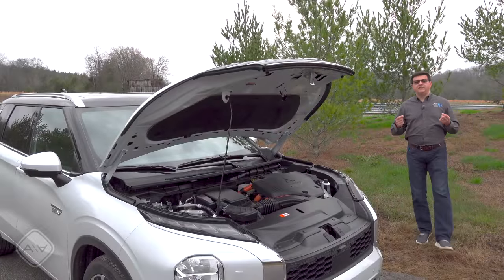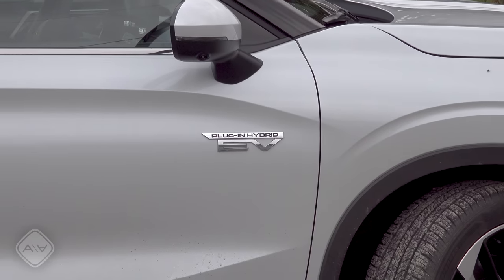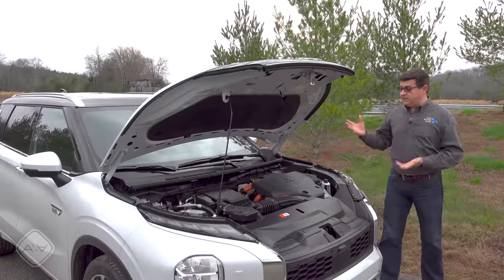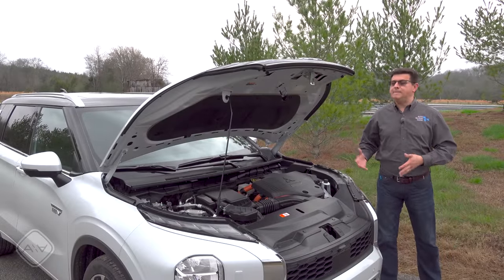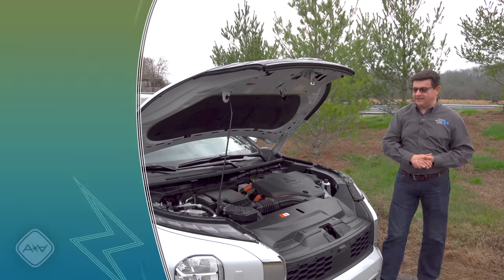To understand the Outlander, you have to understand the drivetrain. On the outside and under the hood it says 'plug-in hybrid electric vehicle' — and for once the marketing actually makes sense, because to the driver this really is going to be an all-wheel drive EV that just so happens to have a different kind of battery. That different kind of battery is the 2.4-liter engine on that side.